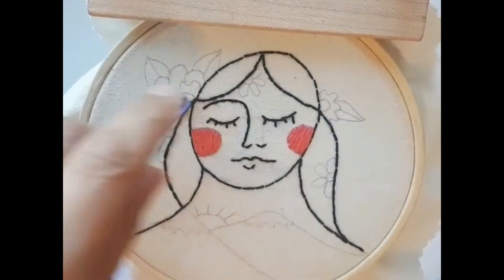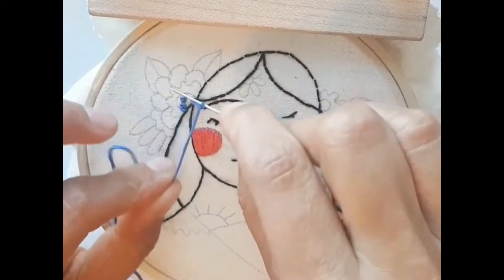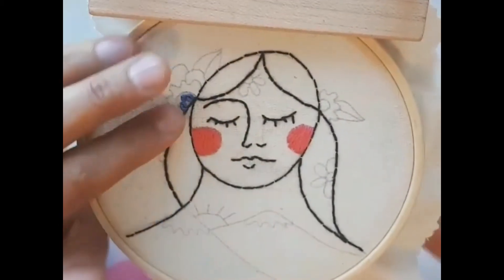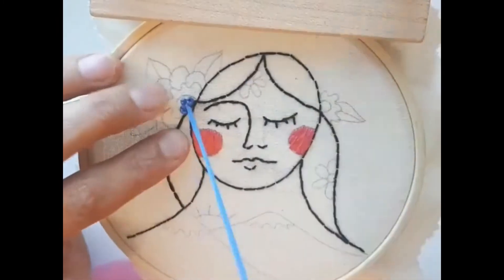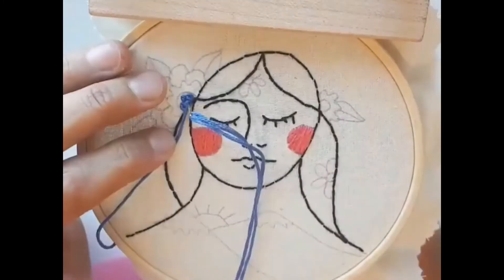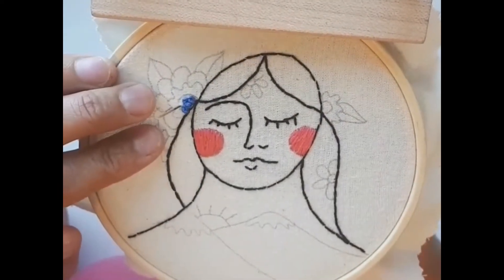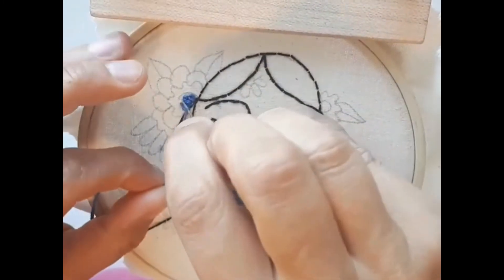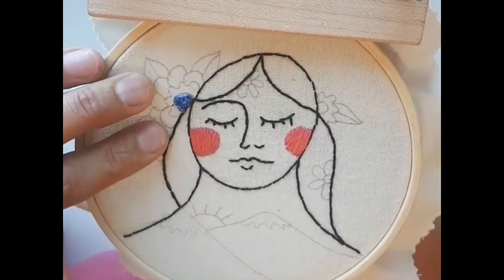We wrap and stitch to fill the shape of the middle of the flowers. I think it's going to be really nice — like a nice little detail.